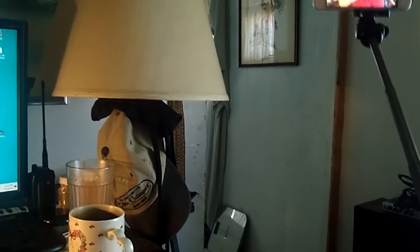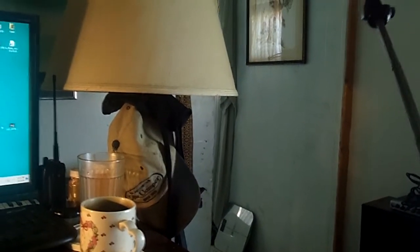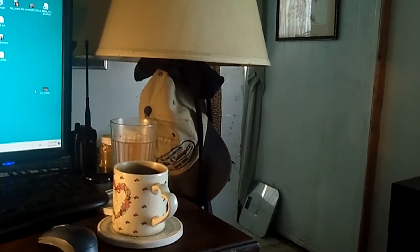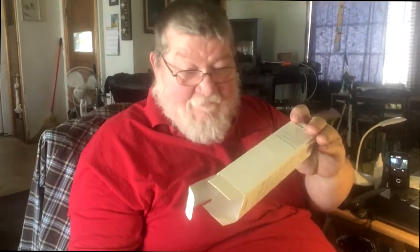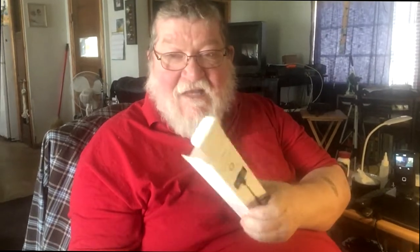I've never had one of these, and a lot of times I'm trying to hold my camera and phone way out and do stuff. This is really nice. It's by Yoozon — Y-O-O-Z-O-N — and they're pretty cool. I just thought I'd show you this.